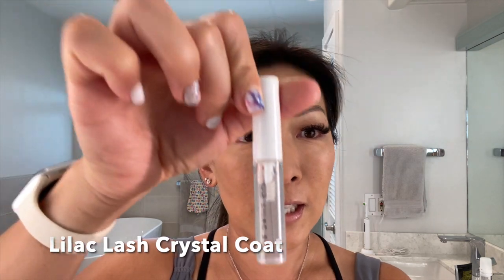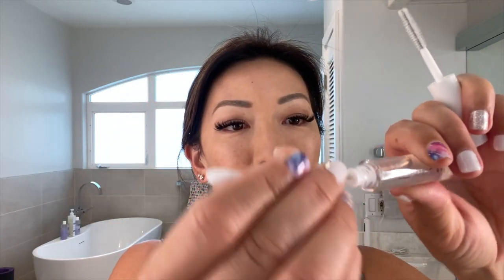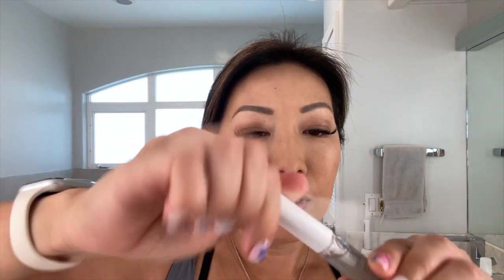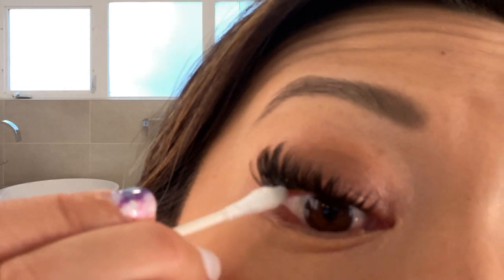I'm going to try something different: get the sealant and a Q-tip instead of using the brush, because I don't want to get it dirty and put it back. I'll get a little bit on the Q-tip — I also have smaller Q-tips that might work better. Turning it upside down, I'm going to try to rub the concealer off going inward without poking my eye.